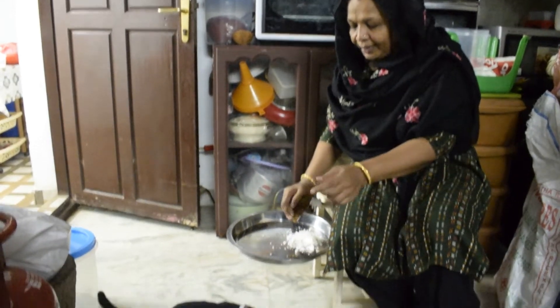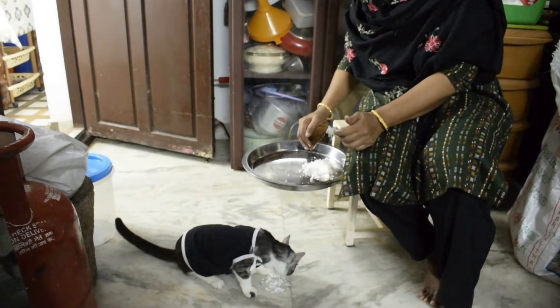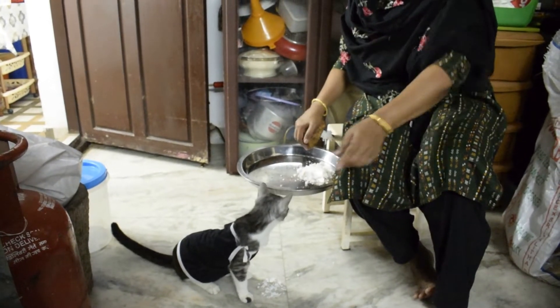Momo! Momoko, do you want to know? Momoko, you keep talking — you want to know, Momo? Momoko,